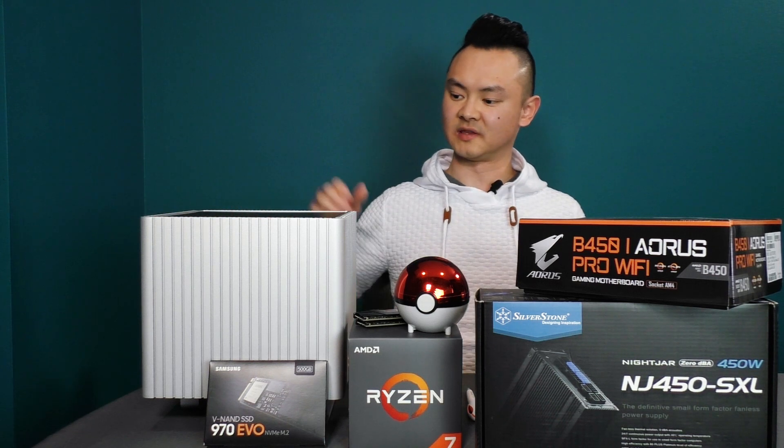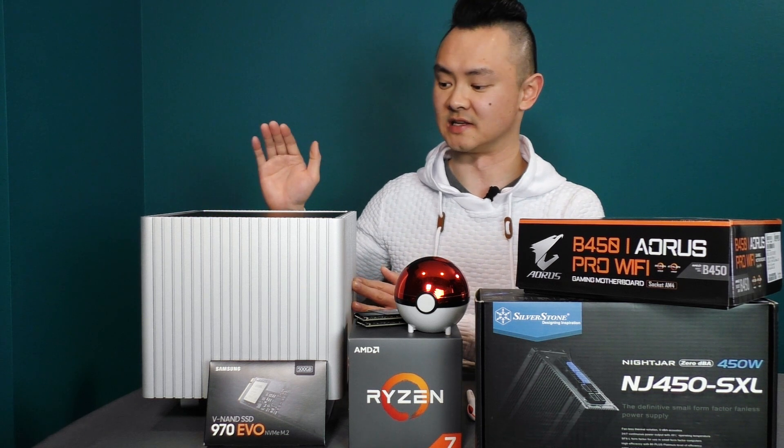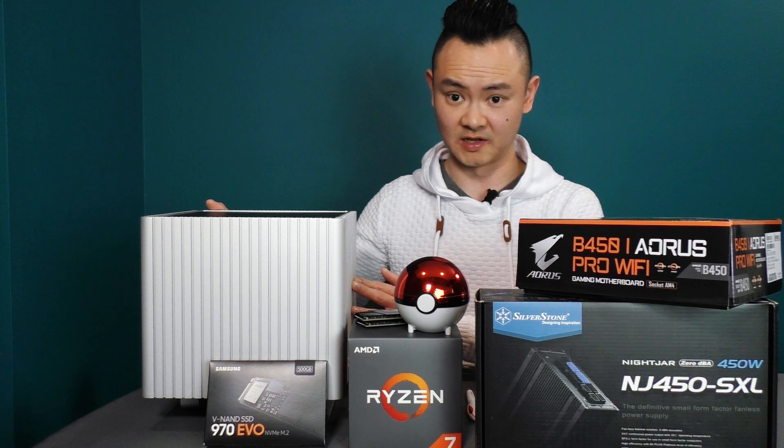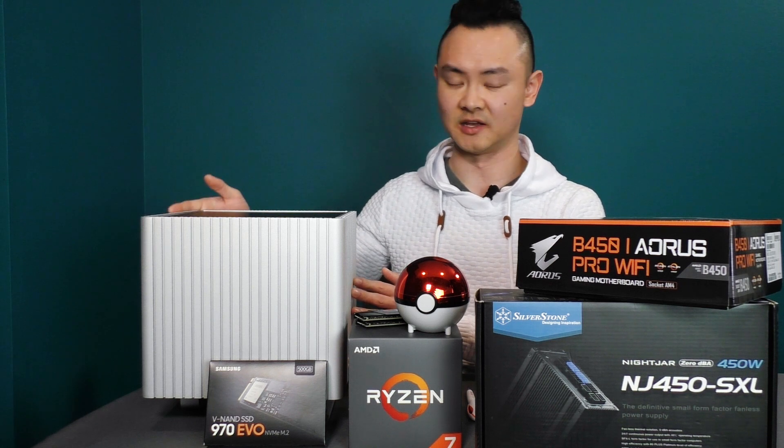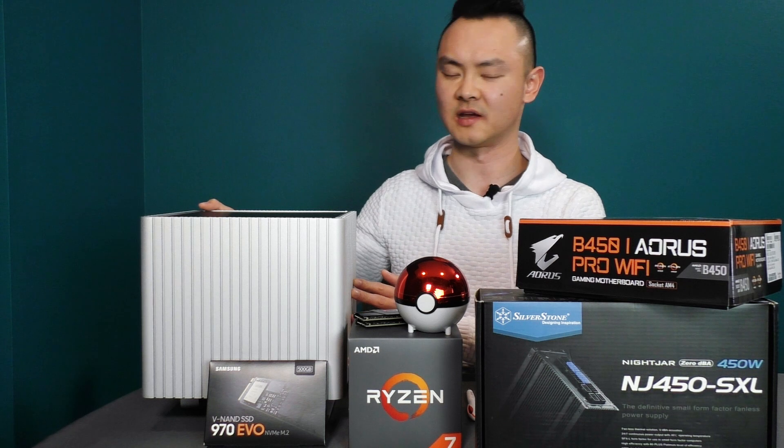What is currently in this PC is the Intel i5-7400, an Nvidia GTX 1050, 16 gigabytes of RAM, and a 250GB NVMe SSD.